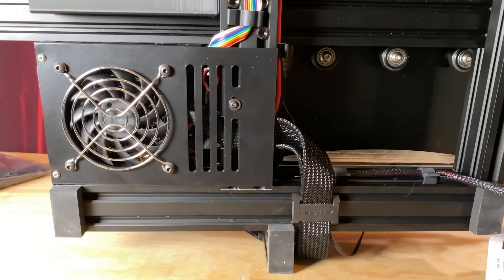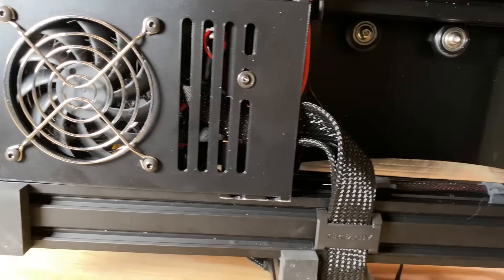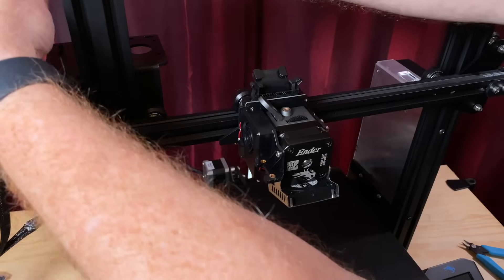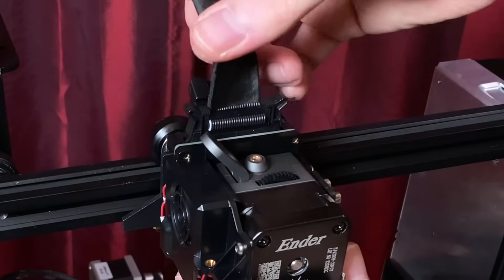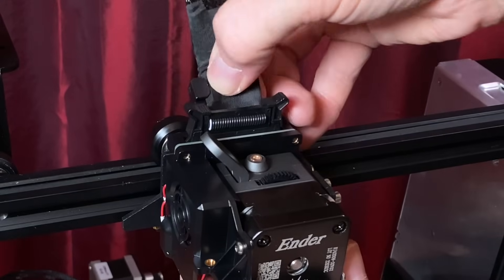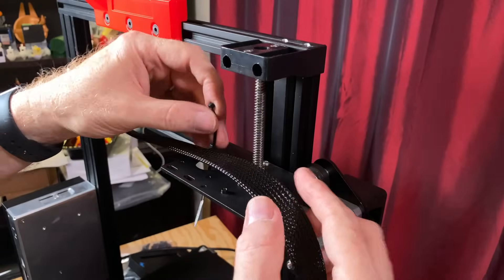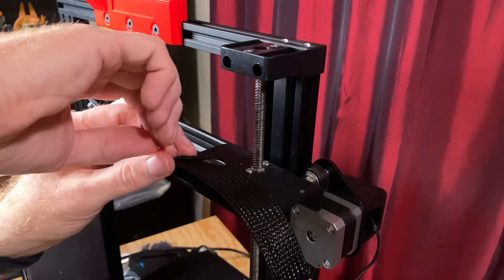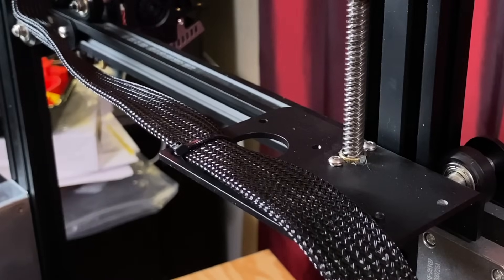That should be it for wiring. Carefully route the ribbon cable out of the enclosure and close up the electronics box, putting the screws back in place. Then bring the printer to its full upright position. Plug the ribbon cable into the Sprite Pro extruder, then move the carriage all the way to the right side of the printer and use a zip tie or two to secure the ribbon cable to the bracket where the old extruder stepper motor used to be. This will ensure you've got enough slack in the ribbon cable when the nozzle is at the far right side, and it should keep the cable from getting caught on your prints.